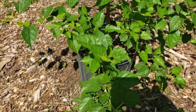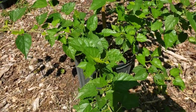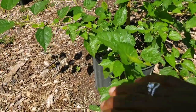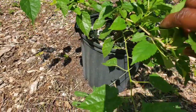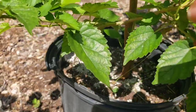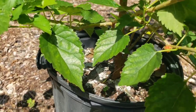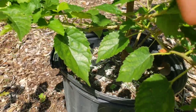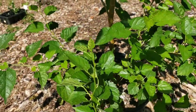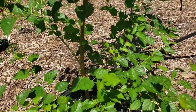Here we have a mulberry plant that we did a cutting from, and this is the cutting after several months. These are ever-bearing mulberry trees. This one already has a mulberry on it — can you see there, the little red one? As it grows and we take care of it, it will be completely loaded with mulberries. This plant is about five feet high now.